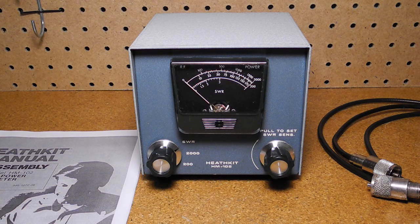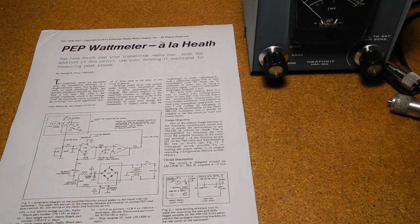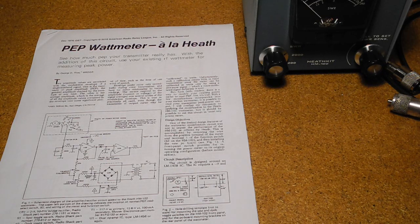It can't really be used below 10 watts, so it's not suitable for QRP transmitters, and you can't accurately read SWR over about 3. The main limitation was the lack of peak power measurement. There have been various modifications published to add the ability to measure PEP power, most notably an article called 'PEP Wattmeter à la Heath' in the December 1976 issue of QST magazine. Building that circuit is quite simple, but it does require drilling a couple of holes in the case for switches and adding a power source.